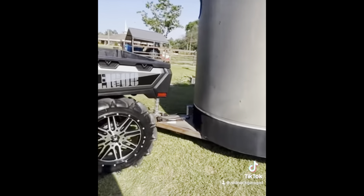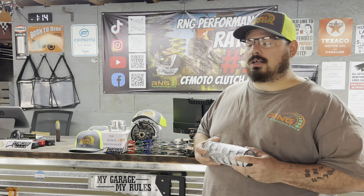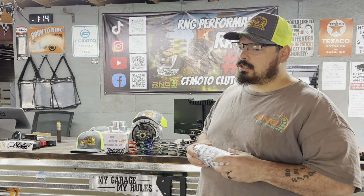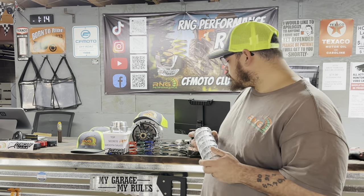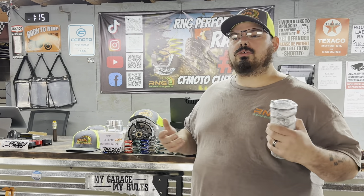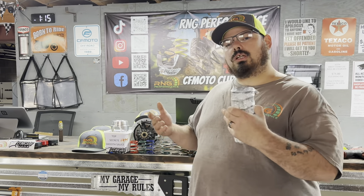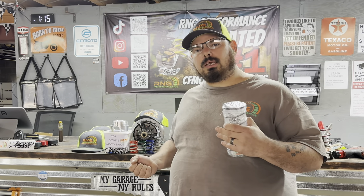Here at RNG Performance, Redneck Garage LLC, we don't just say it, we let the products do the talking. So now that I got your attention, I wanted to go over some of the setups and how we set you up. If you've been following us for a while, you know we don't do stages — we personally believe stages are a money grab gimmick.